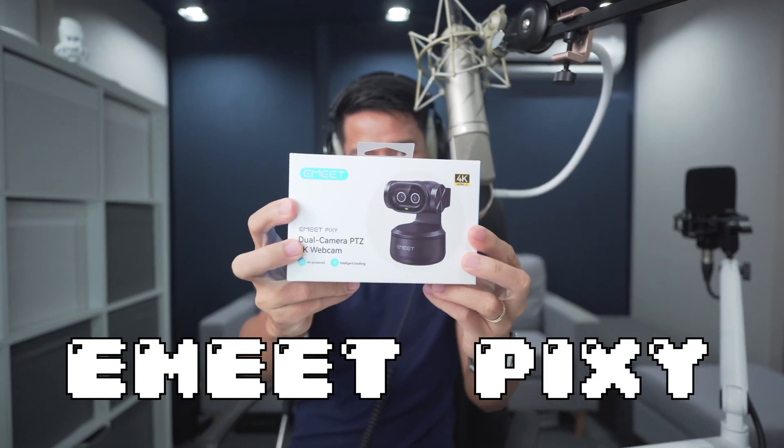We've known eMeet for making incredible value-for-money webcams, such as the eMeet S800 and this adorable eMeet Pico. But this bebe now has a bigger brother. I'd like you to eMeet the eMeet Pixie. Is there anything about it that makes it look like a Pixie?